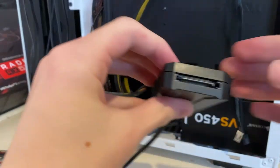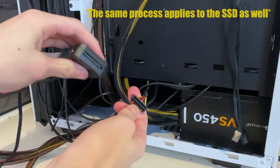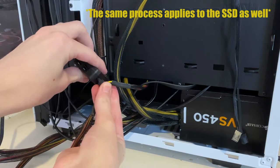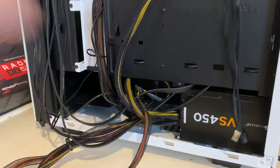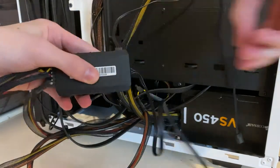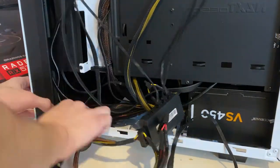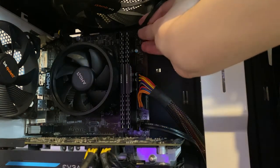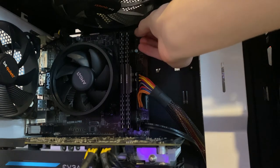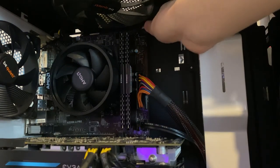The fan hub requires SATA power, same as the SSD. Get a SATA connector, match up the notch, and plug it in. Now the fan hub is powered; we just need to connect all the fans and do the cable management. The last connector is the fan hub header — push it in firmly and then cable manage everything toward the back.